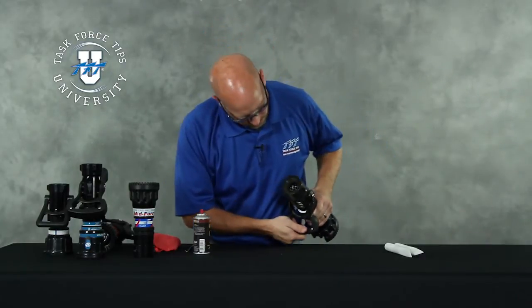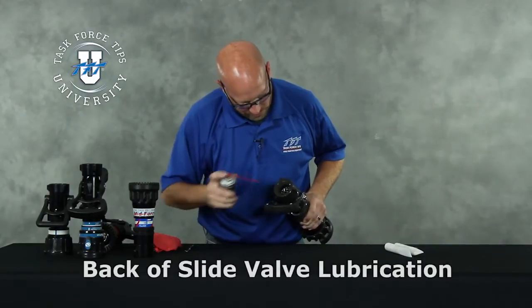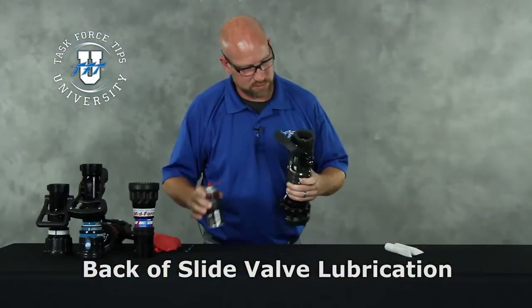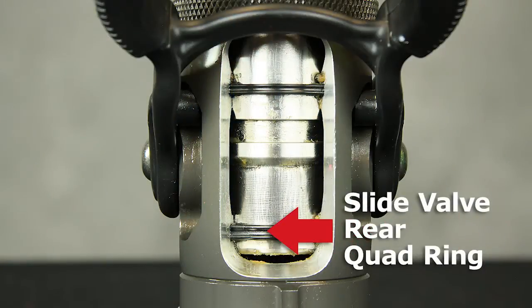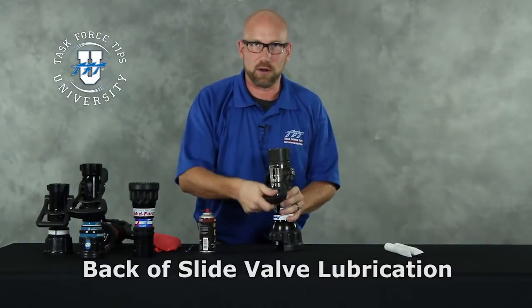Two other places we want to look at: open the nozzle all the way up and spray the back side of the slide valve. You can see on the back side of the slide valve there's another quad ring. We're working to get the lubrication down to that rear quad ring.